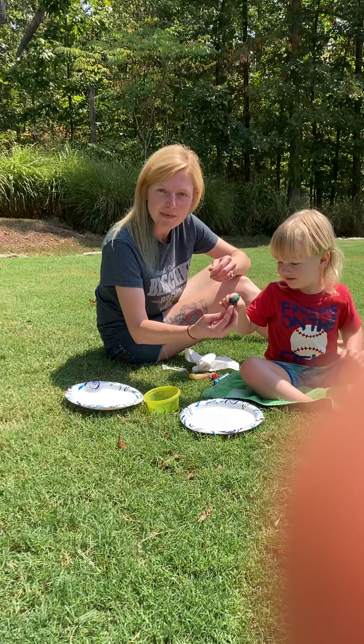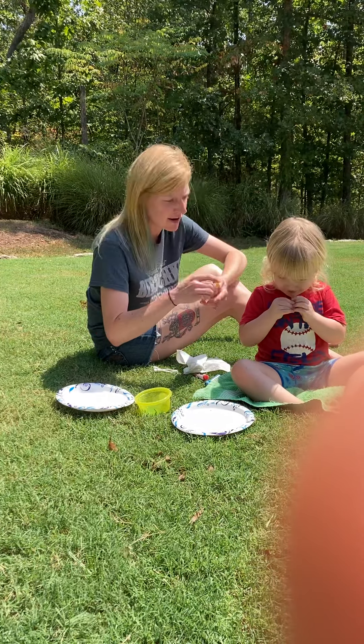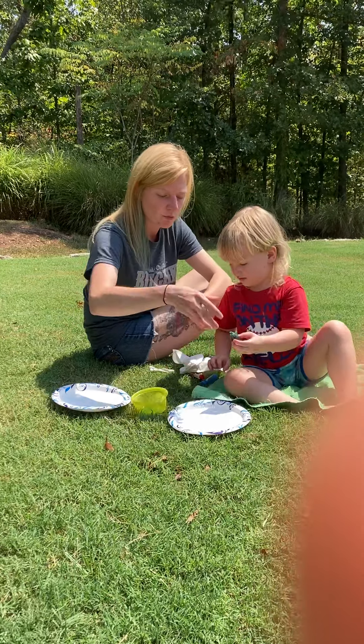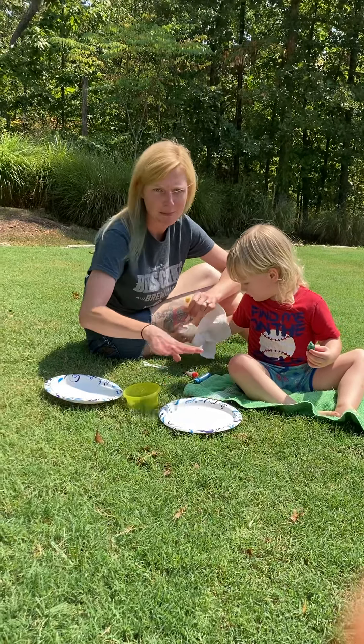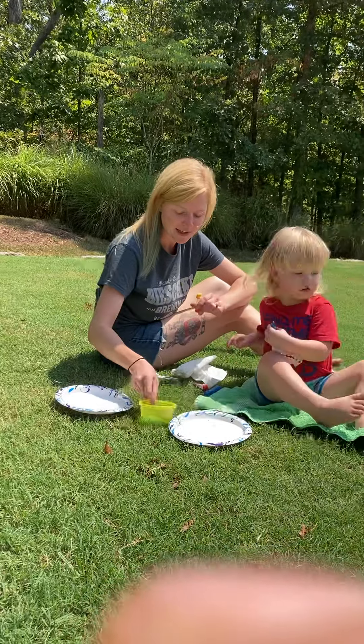So we're going to do magic milk today, guys. How does that sound? Sounds pretty interesting, right? So this is just food coloring. Wait for the instructions. All we have right now are paper plates and just regular milk. It doesn't matter what milk you use. And then we have some Dawn dish soap.